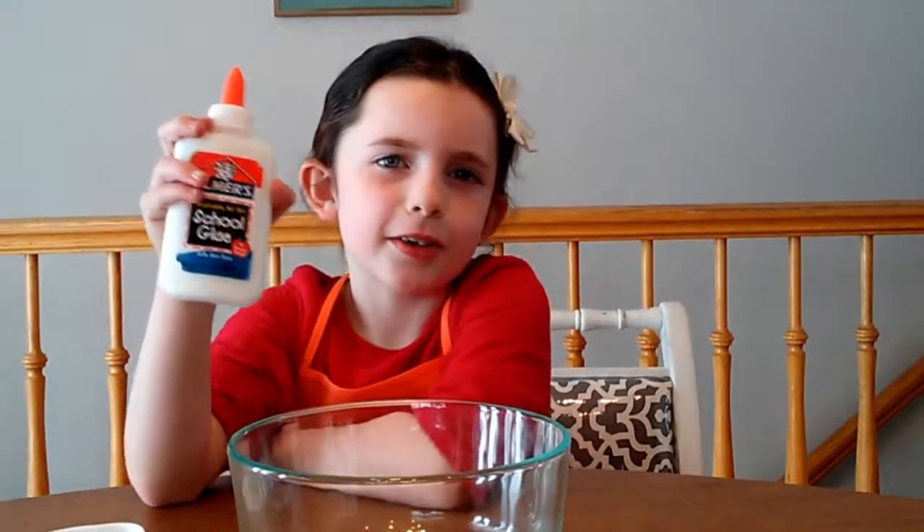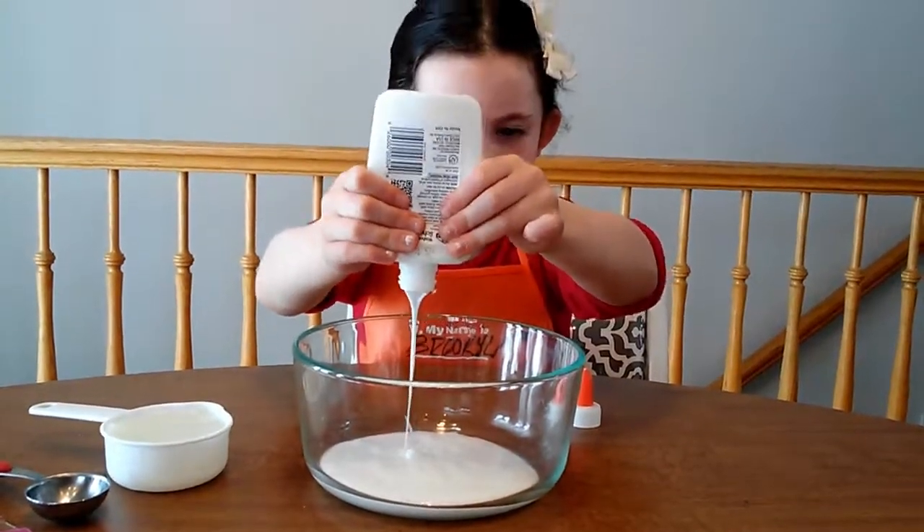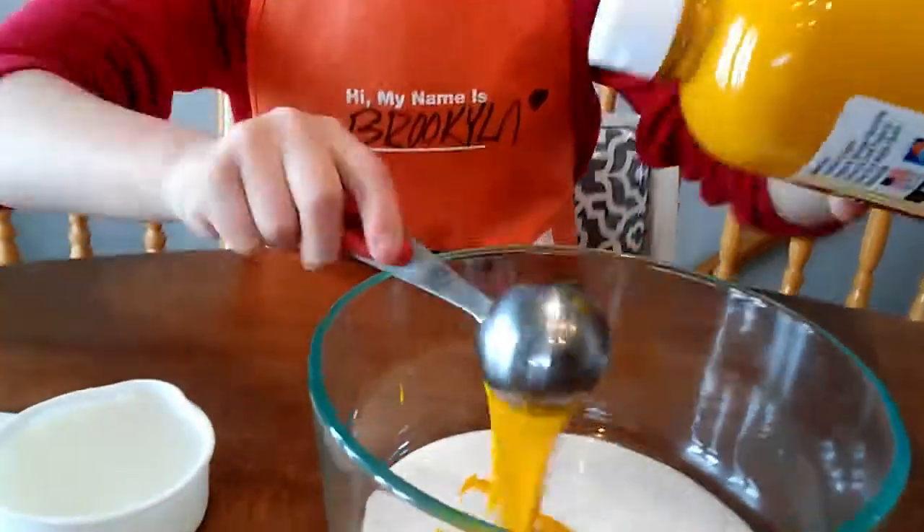First you need a whole bottle of glue. Next you need 2 full tablespoons of watercolor paint. Now you need to stir it all together.